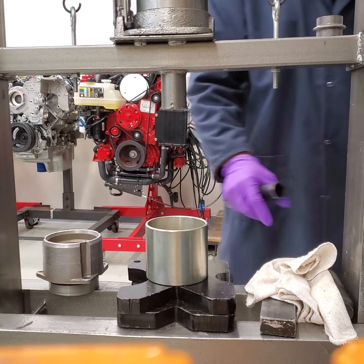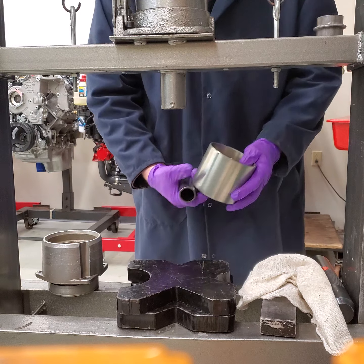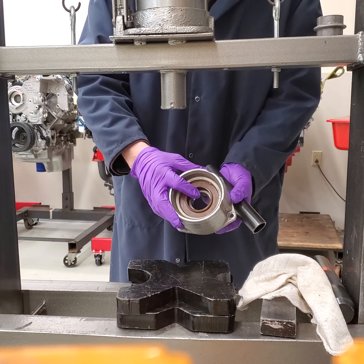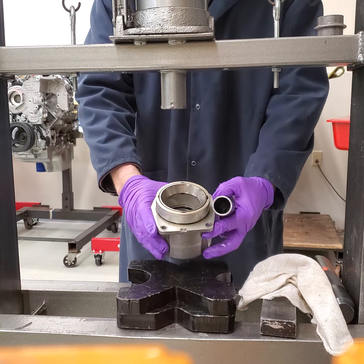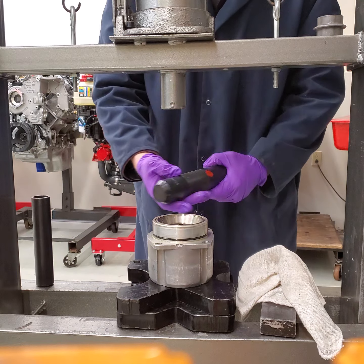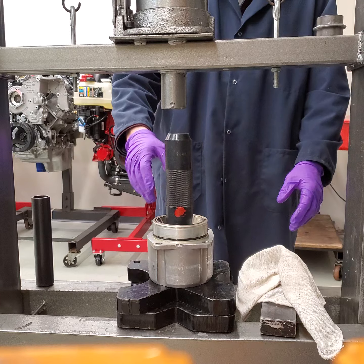I'm going to put the gear off to the side so I don't damage it. Now I want to take this off — I'm done with that tool. I'm going to press the seal. I've already taken the snap ring out, so now I flip it over. You can see the bearing is inside and I need to press the bearing out with the seal. That requires you to use the 884-263 tool. Tapered side goes up. Center that in the center of the bearing.